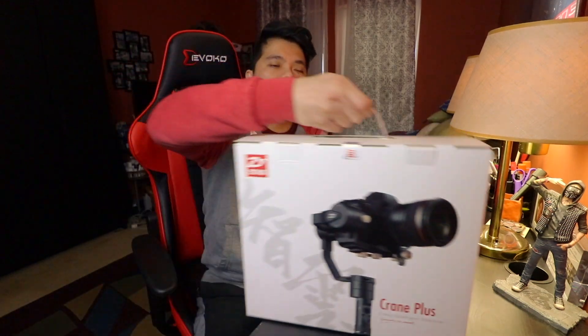What's going on guys, welcome back to the channel. Paolo Levy here. Today we are doing something very special — we are doing the first unboxing video for this year on this channel, and today we are going to be unboxing the Zhiyun Crane Plus.